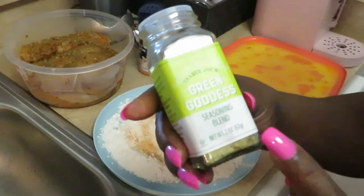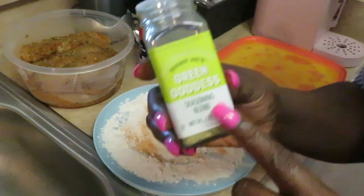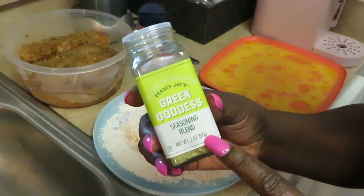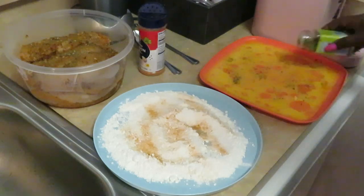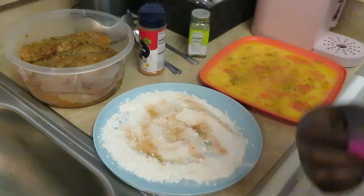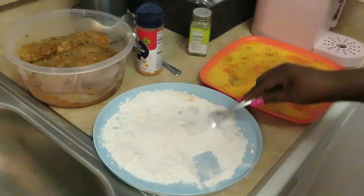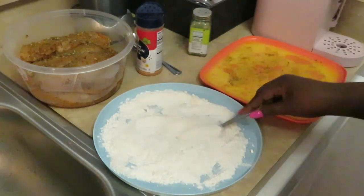I am going to be using the Trader Joe's Green Goddess seasoning blend. If you've been watching my channel, you know I am addicted to this — it is really good. It's got a lot of greens in it: spinach and a lot of green stuff. We don't eat too much green food but we take our vitamins. I'm going to be putting this in the egg wash. Once you dunk the meat in the flour and the eggs, it pulls some of the seasoning away from the meat, so this way your food still gets seasoned. We'll mix that into the eggs.